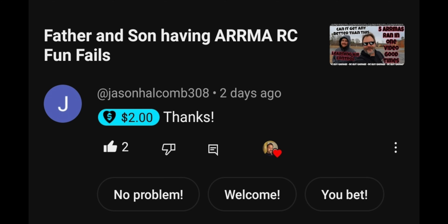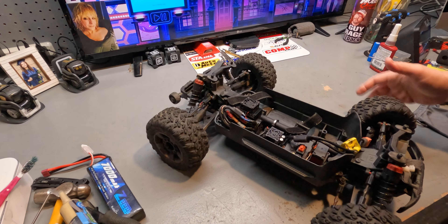Now on to the show. Sometimes the money that you spend, there's an actual reason why — not in every case — but we're going to find out something here. It's kind of like a preview to something coming to the channel: is it worth it to spend the extra money for ease of repairability and parts availability? This flows into another video, but we're working on the Big Rock.